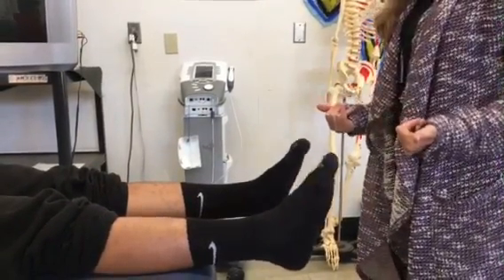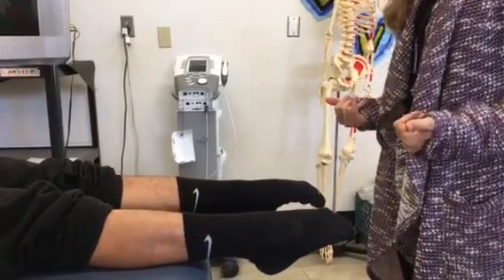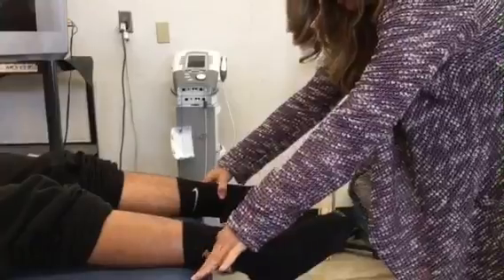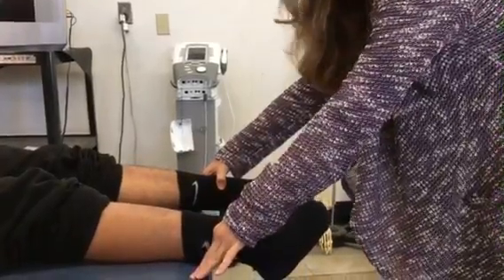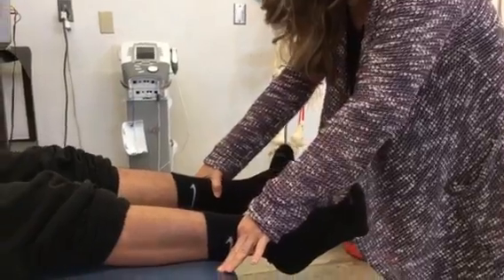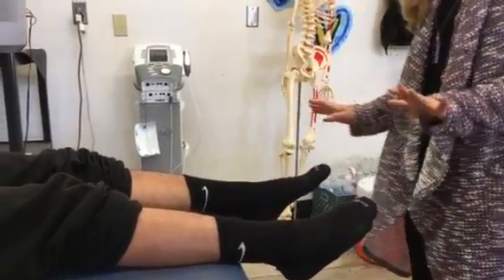Now point your toes down towards me — that's plantar flexion. Now point your toes inward towards each other — that's inversion. And then point your toes away from each other — that's eversion. So that's active range of motion.